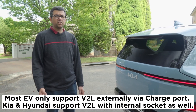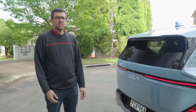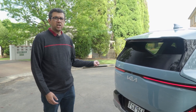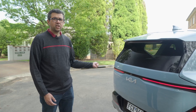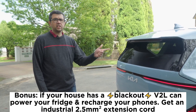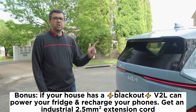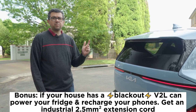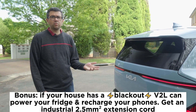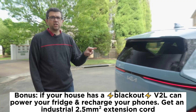V2L means vehicle to load, and what it means is really easy. You can plug things into the car to recharge them with a normal power socket adapter. You can also plug things in externally to the car to charge them or run — for argument's sake — party lights, an induction cooktop, or other camping gear that needs a normal three-prong power socket.